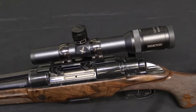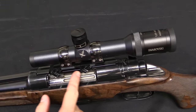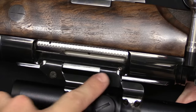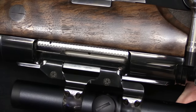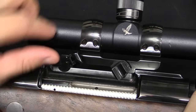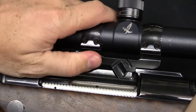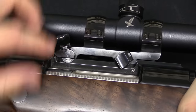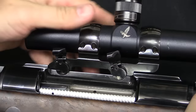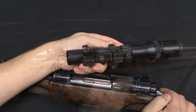Before we take a look at the action, I'm going to pull the scope off so that we have a better view into the action. This attachment system is actually pretty cool. The scope has two claws down here on the right side of the receiver. On the left side are these two little levers that flip down when you're not taking the scope off, but you can flip them up, rotate them around, and unlock the scope. Once you do that, the whole thing just drops off the side.